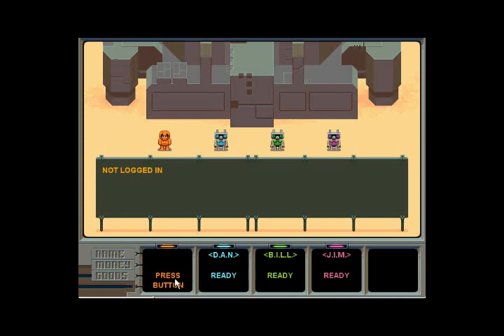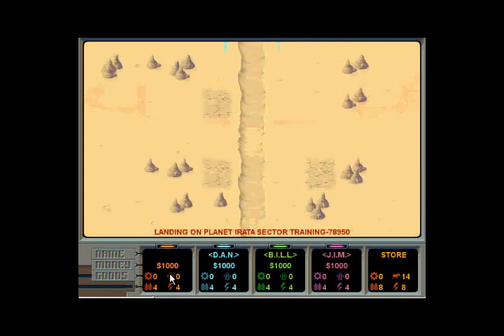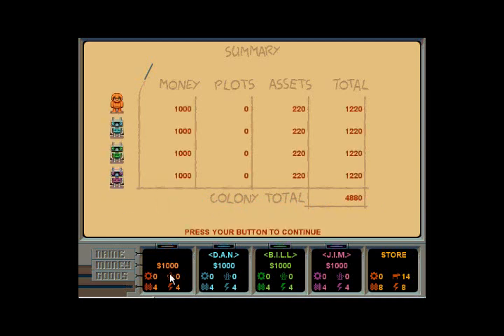Now we're going to start. I press the space bar and we're starting. If people remember what the Atari 800 version of Mule looked like, this is very similar but with better graphics. So here we're on Irata — which, of course, is Atari backwards. If anyone recognizes, this is the music, but in a brand new, almost retro-evolved version of it.